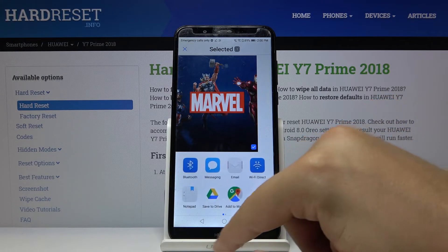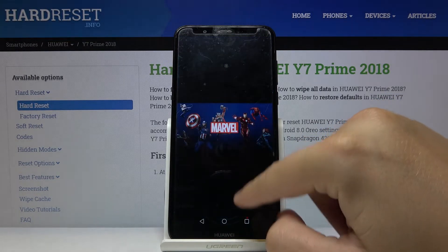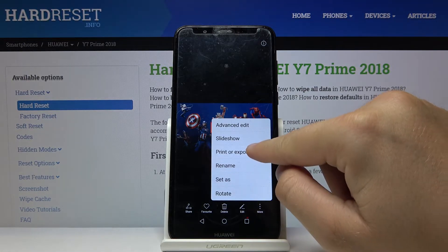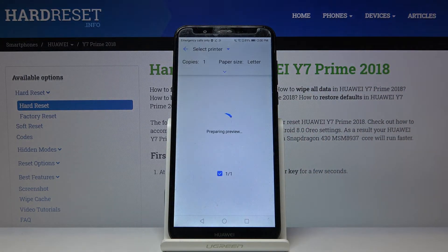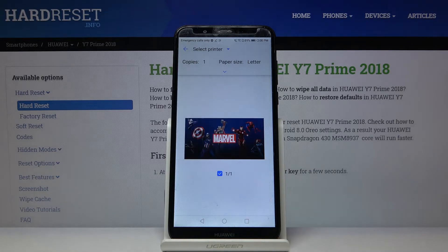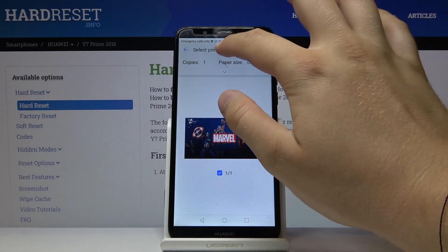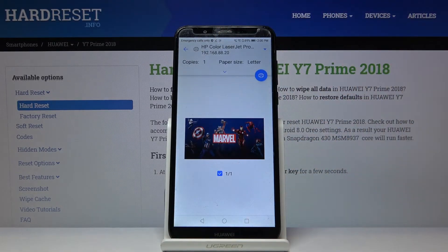Find printing here — it's not directly visible, so go to More — then tap on Print. Now we have to select the printer, so click in the upper section and select our printer.